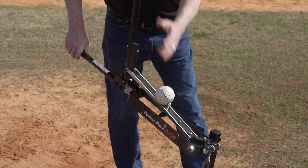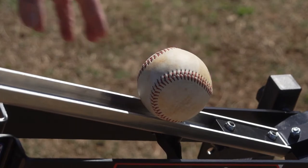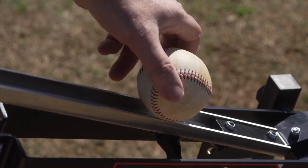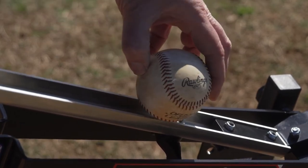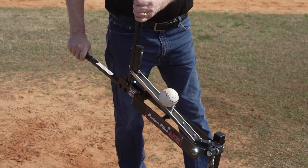Now place the ball on the arm — four seam or two seam. Since this affects the pitch slightly, place the ball on the arm the same way each time. Then signal the batter when you're about to throw the ball, just before you pull back the release handle.